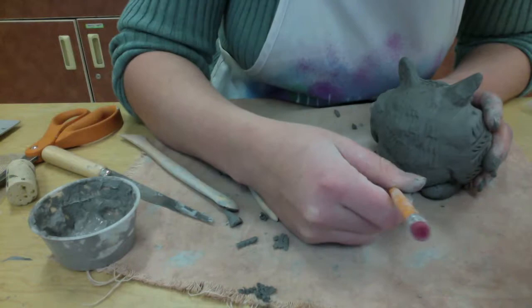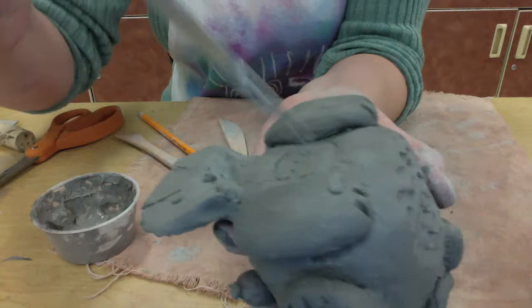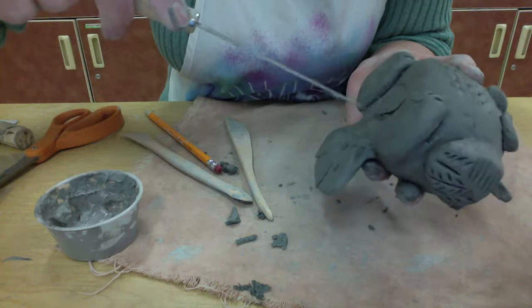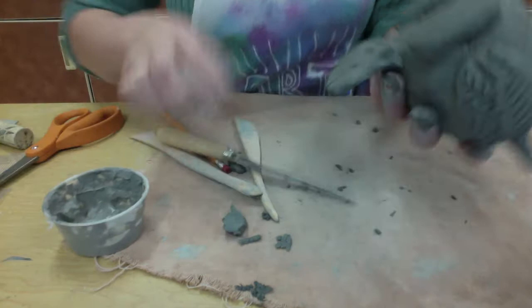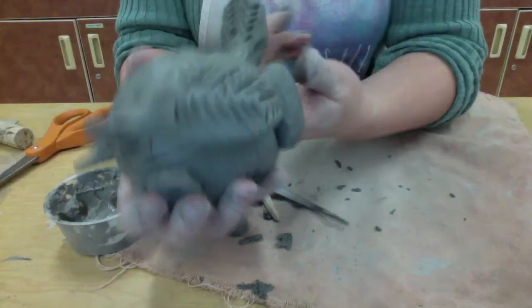Now we need to cut the hole for the cork plug. I'm going to take a cork and just press it into the bottom where I want it. If you want the cork in the mouth, you can make it so the mouth holds the cork instead — it's up to you. This helps you cut out the area for the cork: make the little impression and then cut with a clay knife. If you already have a hole in your clay that's fine. If it's a little too big, you might want to add some clay or stretch the clay a little bit to make the hole smaller. Once you cut the hole you can reach inside and smooth out the areas on the inside, smooth out that seam, and make everything a lot smoother. The inside might be a little bit wetter than the outside, and that's fine — it's just because it holds moisture on the inside.